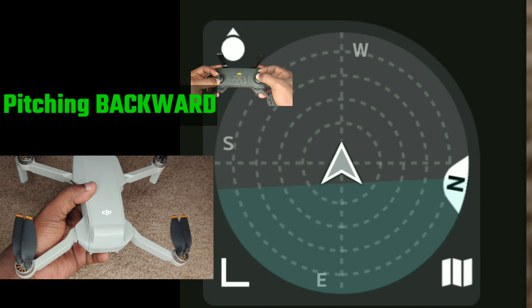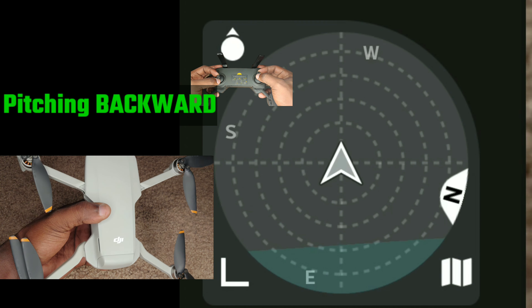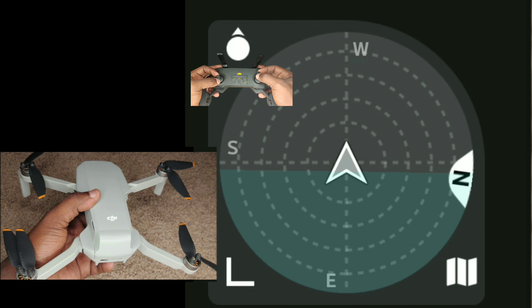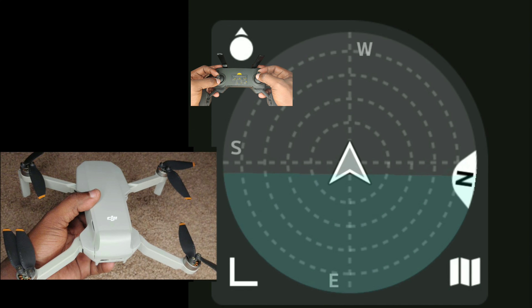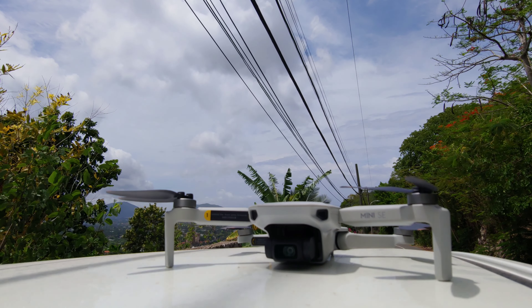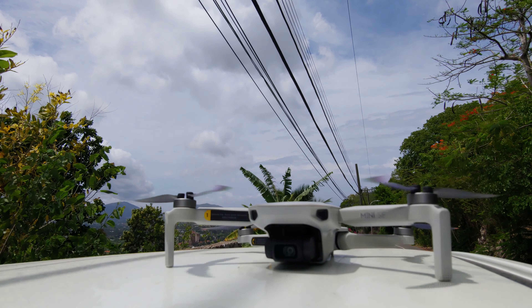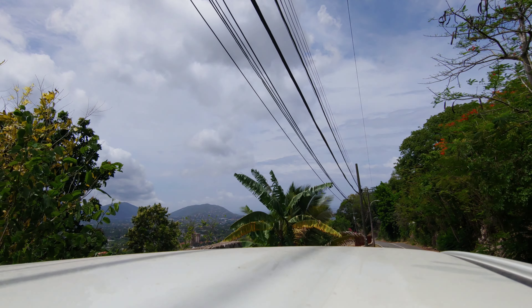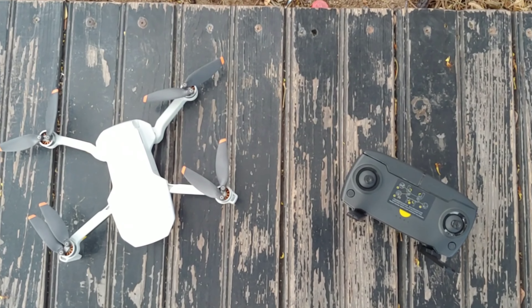The attitude meter will change constantly as the drone flies and adjusts. The built-in gyroscope inside this drone allows it to read with very accurate readings just how much the drone is pitching or banking. Remember, drone fans: when you're flying out there, always go against the direction of the wind, so that when you're coming back you get a boost and use less power.